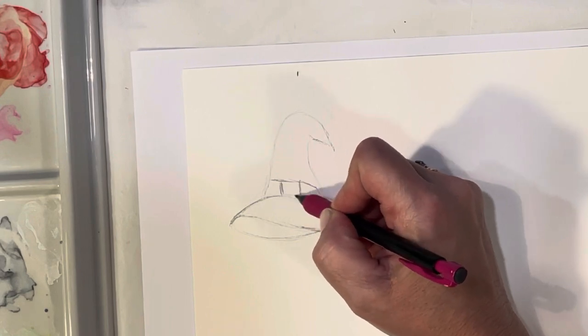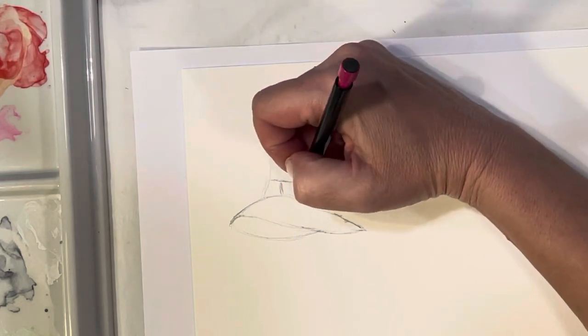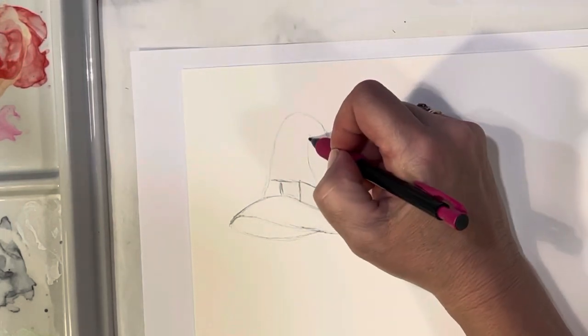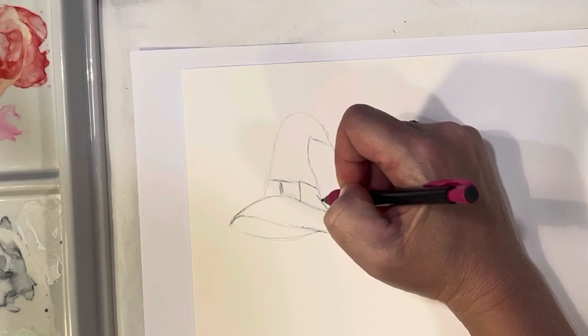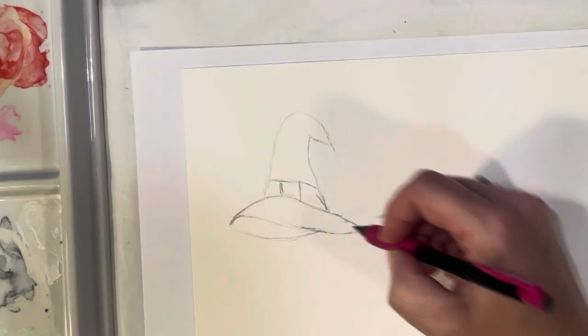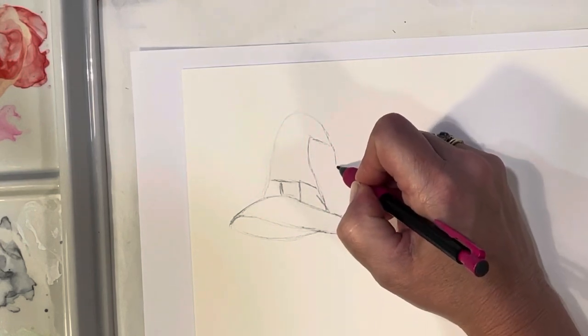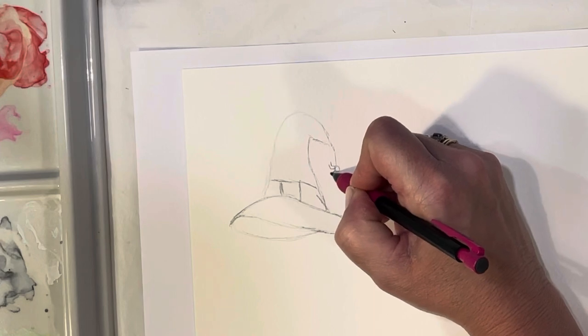I'm being a little heavy with my pencil so you can see the lines on camera, but definitely make yours a little lighter, or you can erase later. That's the first one — oh, and we'll have a little spider coming down from the hat, with a little body and eight legs.